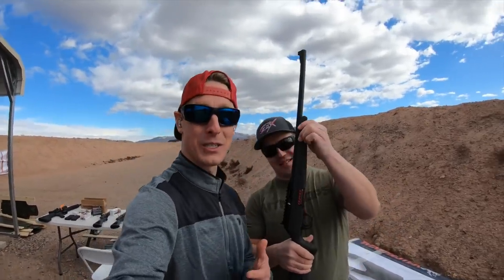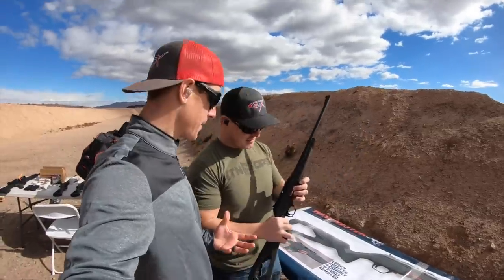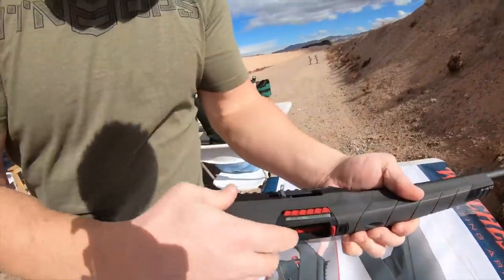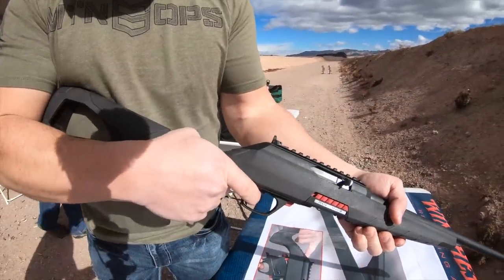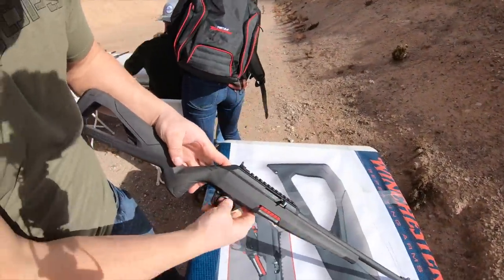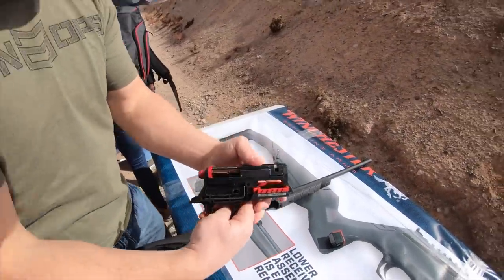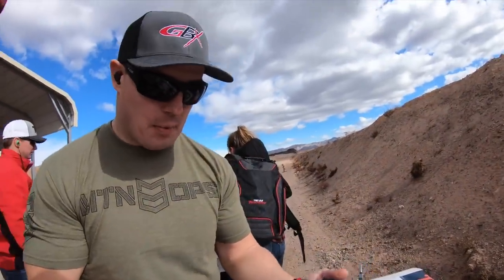So here's the Wildcat. I'm gonna show you just a little bit about it and then we're gonna get to shooting it. One cool thing about this gun is how it breaks down. I'm gonna take the magazine out and shut the bolt. It is okay to dry fire this gun. Then there's a little button right here on the back — press that button and the whole trigger group and bolt come out just like that, which makes it really easy to disassemble for cleaning purposes.